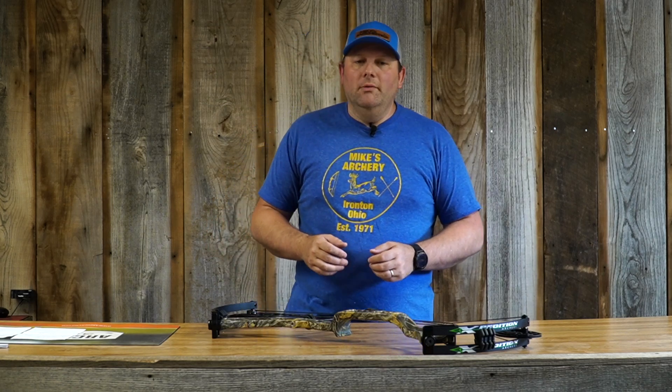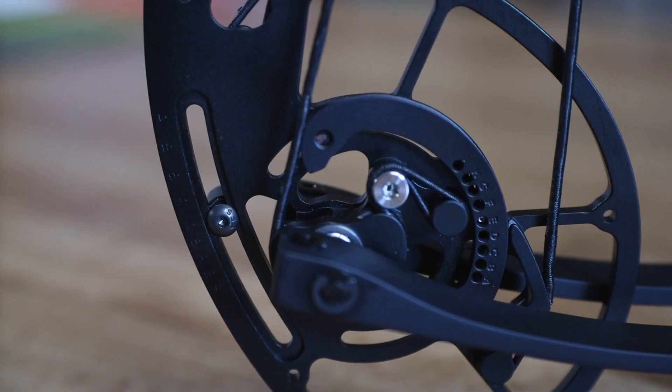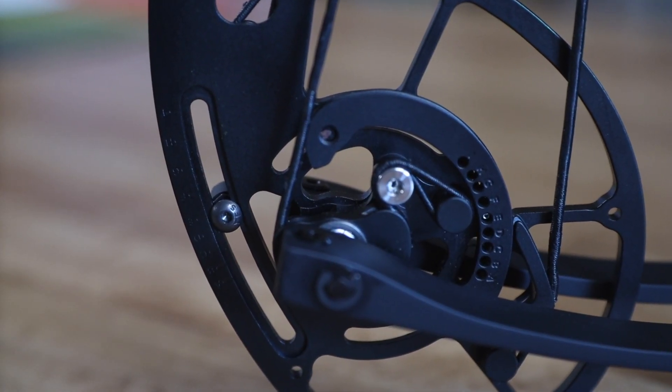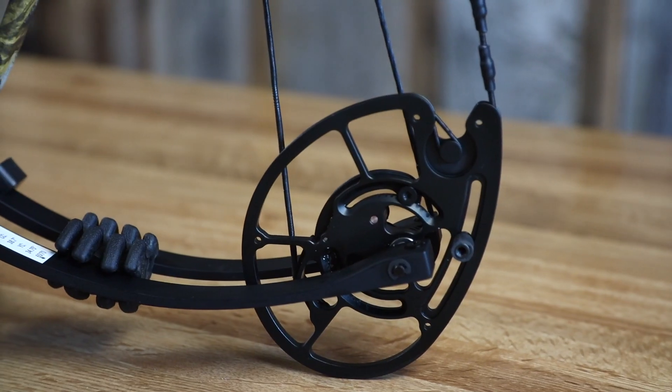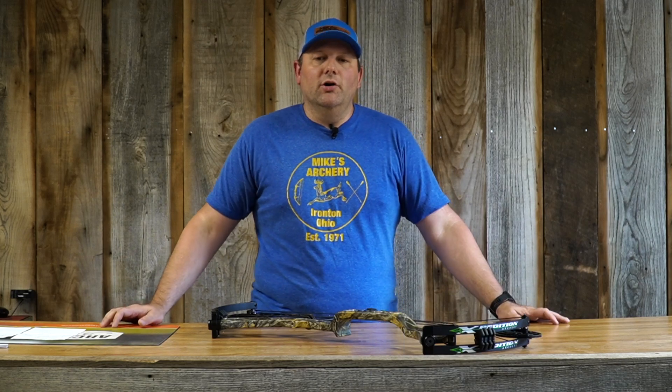This bow comes in a few options, but not a lot. It is available in 60 and 70 pound max draw weights only, and it does have a module system on their hybrid cam. It is adjustable from 26 all the way out to 30 inches on that module, and you don't need a bow press — just a couple of Allen screws, loosen those up, slide it around, and make that adjustment for draw length. It does have limb stops on that cam, which gives it a really solid back wall and somewhat of a high-end feel if you like that rock wall to shoot off of.